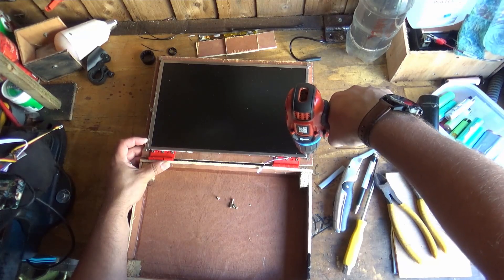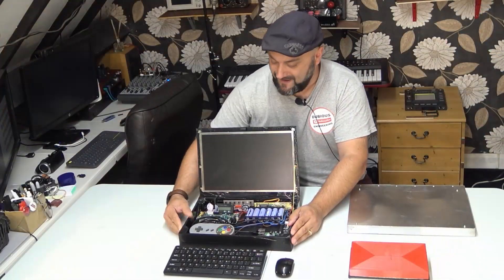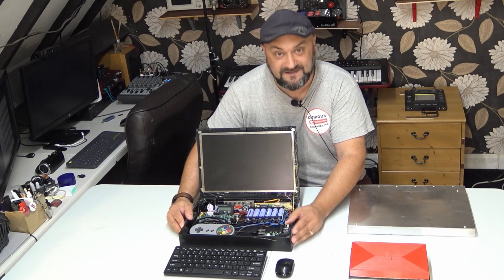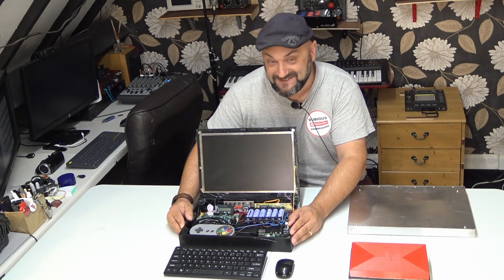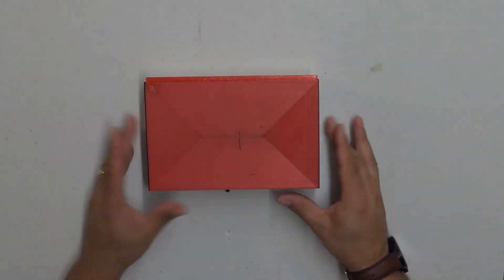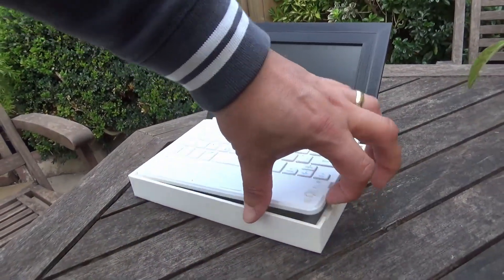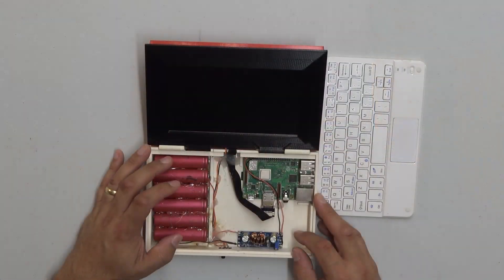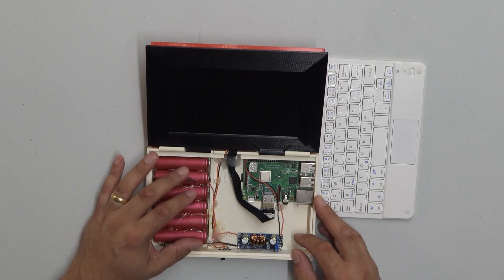I literally hacked the wooden case together in minutes in the shed. I'm going to show you how I did that and talk you through some of the electronics and the dubiousness that holds it all together. The 3D printed laptop has no battery management circuit — this was a time when I was just throwing caution to the wind and making use of lithium-ion cells.